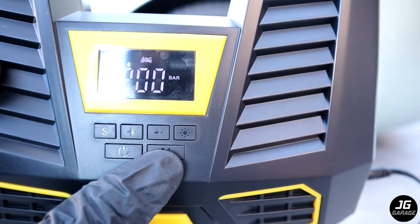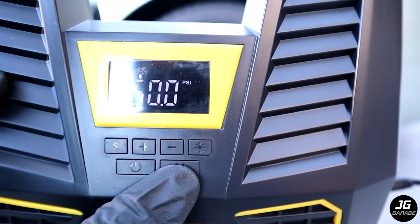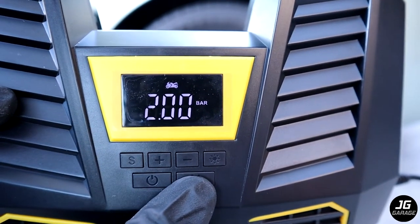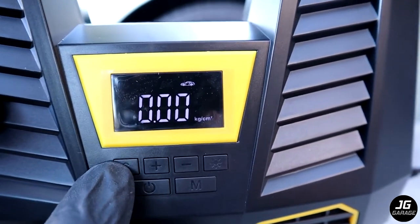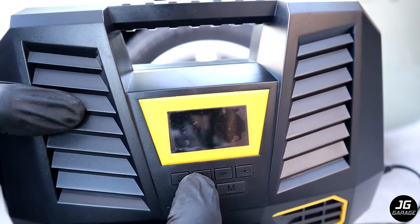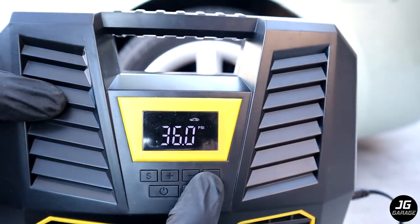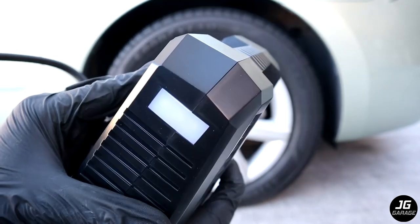Here it's showing bicycle, so I have to press Mode to change it. That's SUV, ball, bike, motorcycle, car, and SUV. Let's put it to car. Now to change the units, press S — I want to set it to PSI. I'm going to set it to 35 psi. Actually, I normally like to add one more psi for when I remove the air chuck, which sometimes releases some air, so I'll do 36 psi. This also comes with a light, which is helpful at night — it also has a strobe and flashing mode.